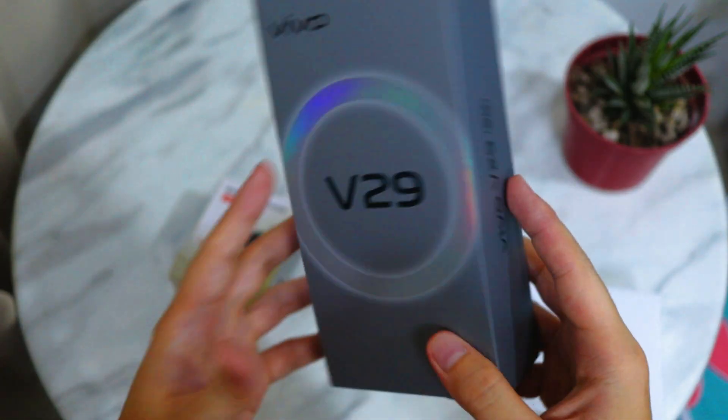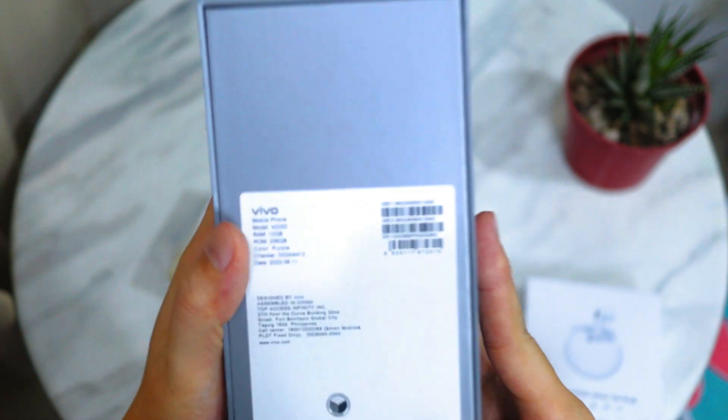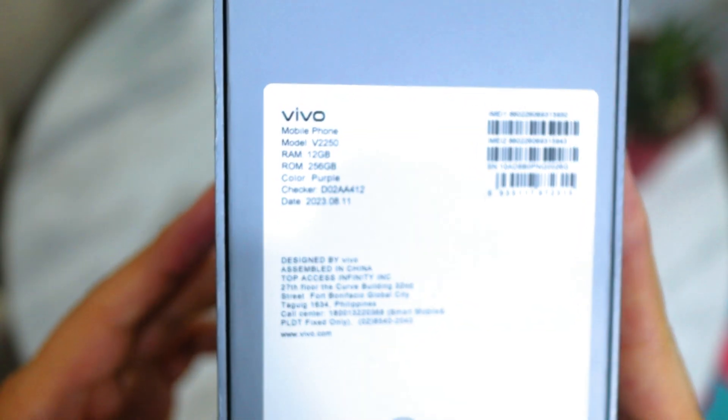Hello guys, welcome to another vlog. We're going to be doing an unboxing of the new Vivo V29 5G. Quick specs there.